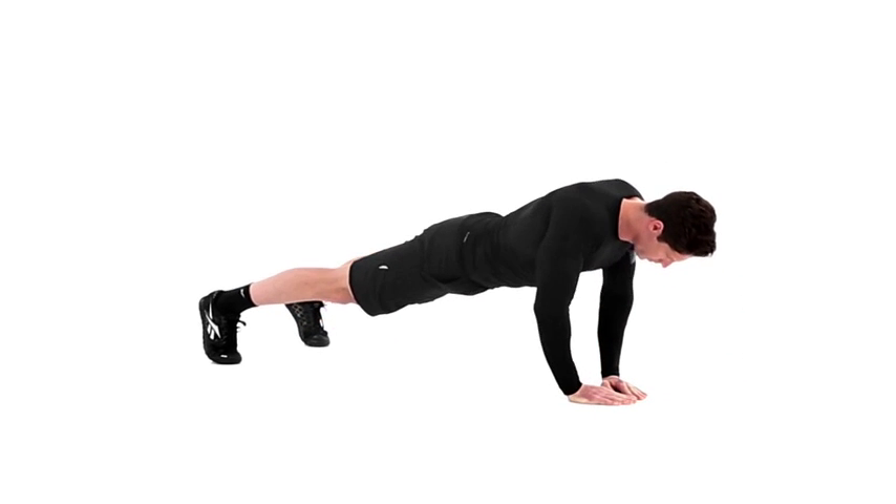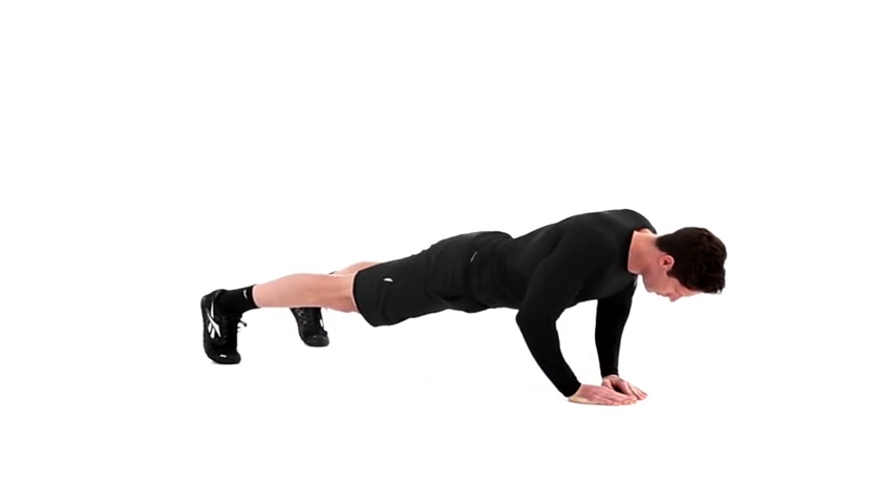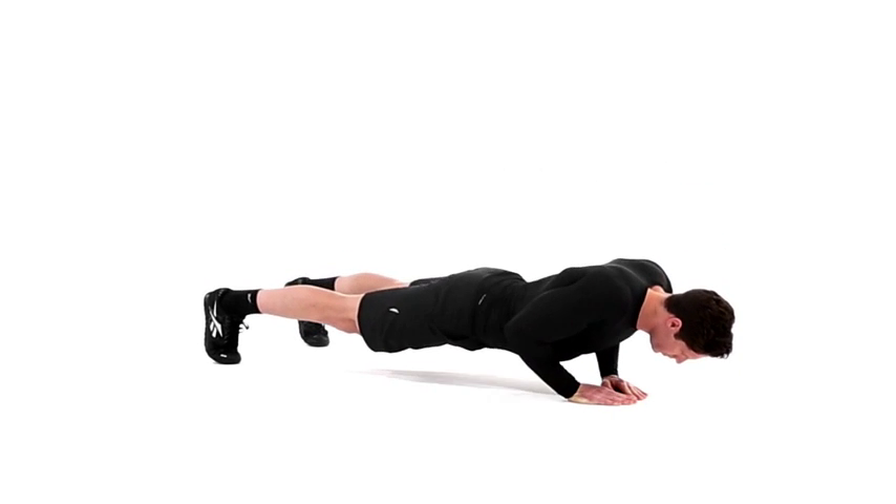Slowly lower yourself toward the ground. Once your chest touches the triangle or diamond, pause, and then press back up to the starting position. Repeat for the prescribed number of sets and reps.